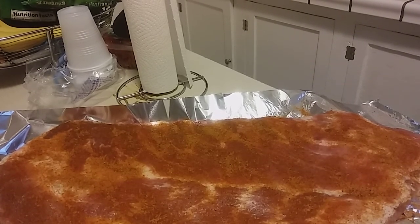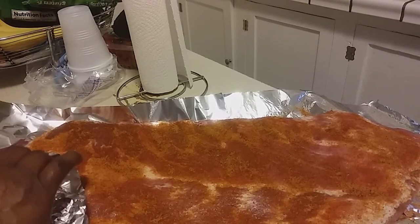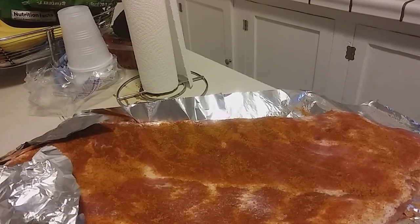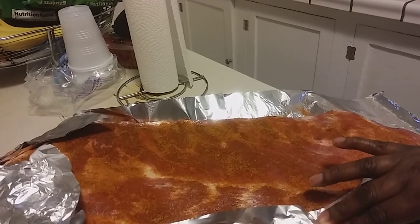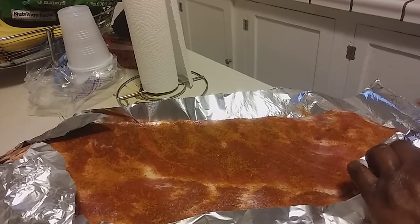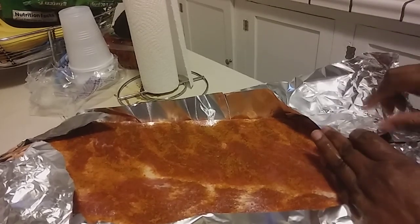So what I'm going to do now is take and wrap this up. I've got the other one over here too, and it's a bigger sheet. Wrapping this up, sealing it up really, really good. Let them cook real slow, and they should be good and tender.